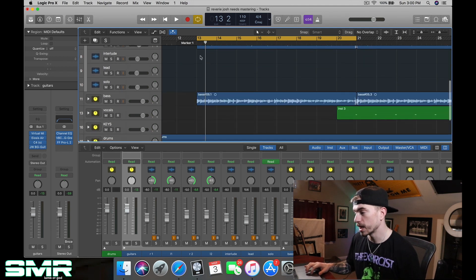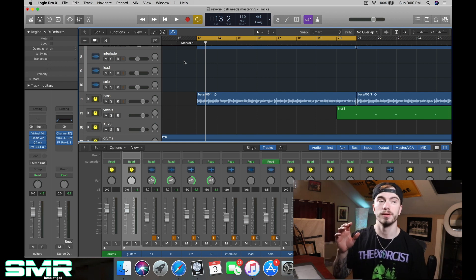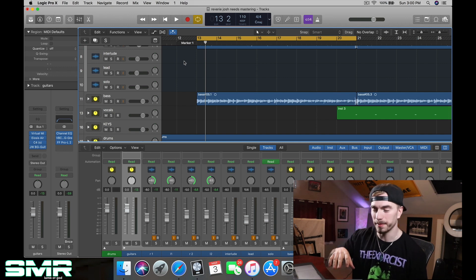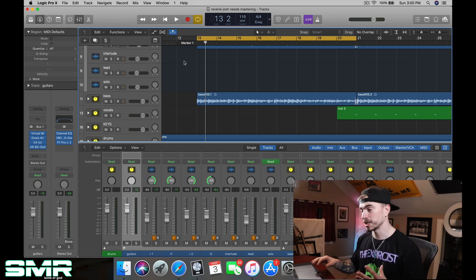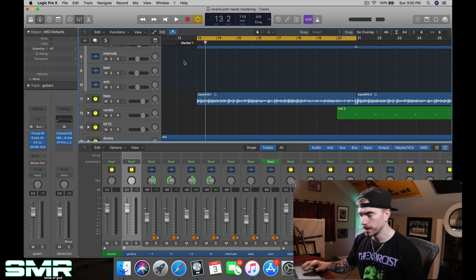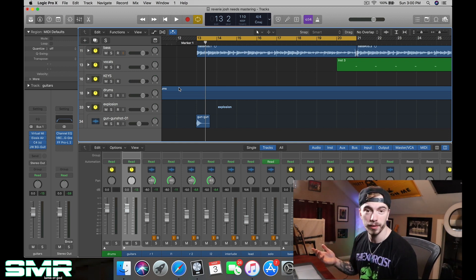It has live drums. Josh Orlando is the drummer of my professor's band — my professor is a keyboard player. Josh is a phenomenal drummer; he was awesome enough to help me out with this track. Here's the final product.